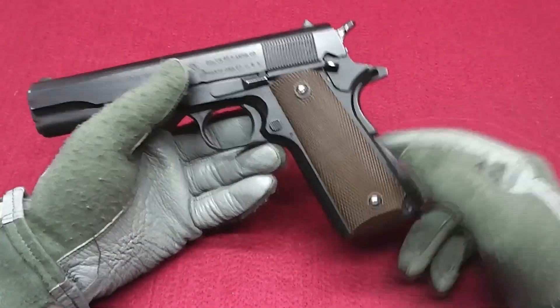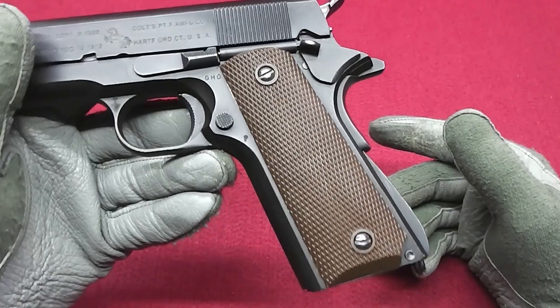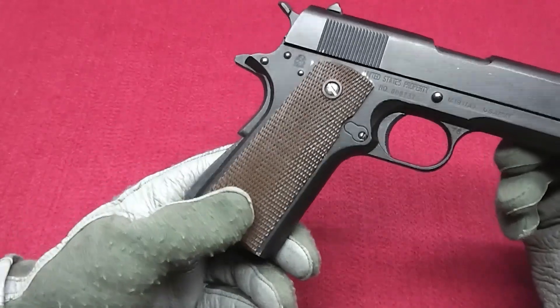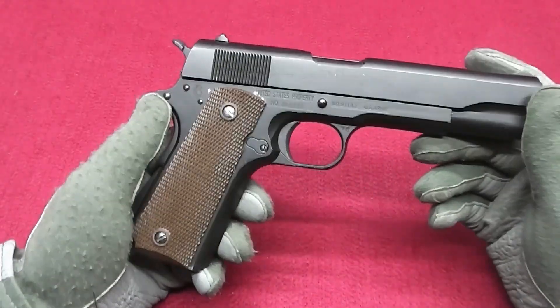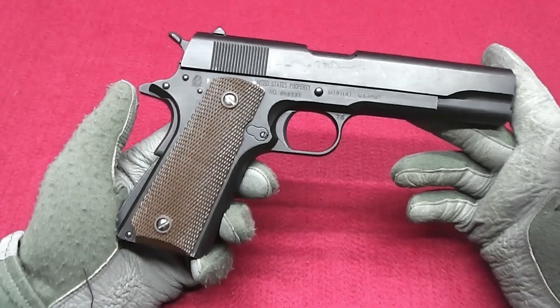What I did was change out the grips. These are actually real 1911 grips — not sure if World War II, but I think the later post-war ones. It's nice to have; it definitely looks better on it than the stock ones.